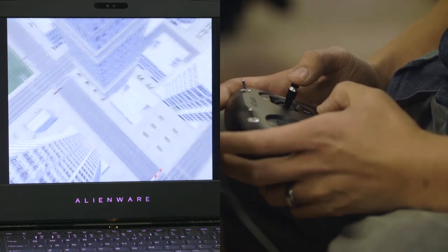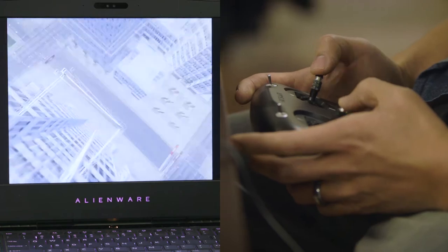Get that muscle memory down, and then when you have it memorized, go out and fly your quad in real life. Please download the simulator, connect your controller, and practice as much as you like.